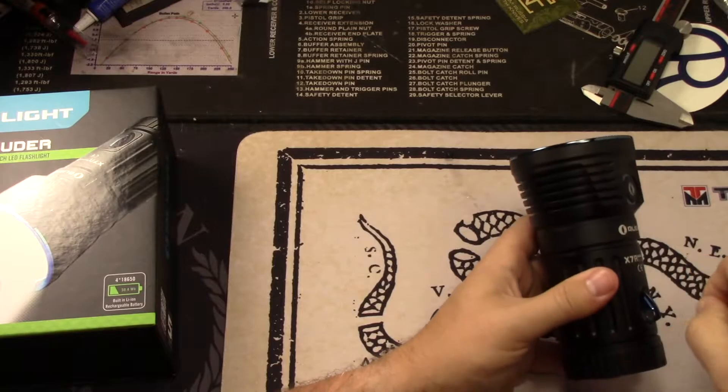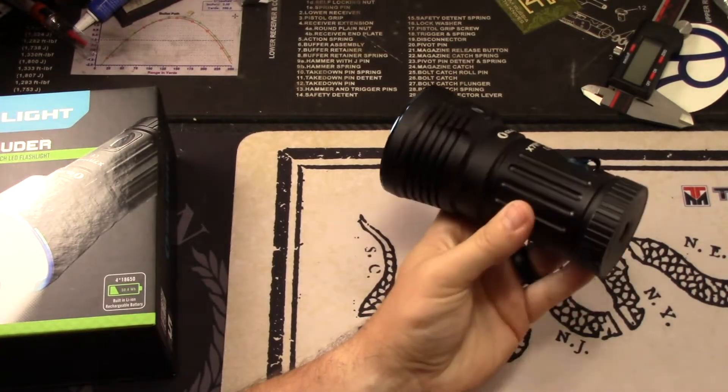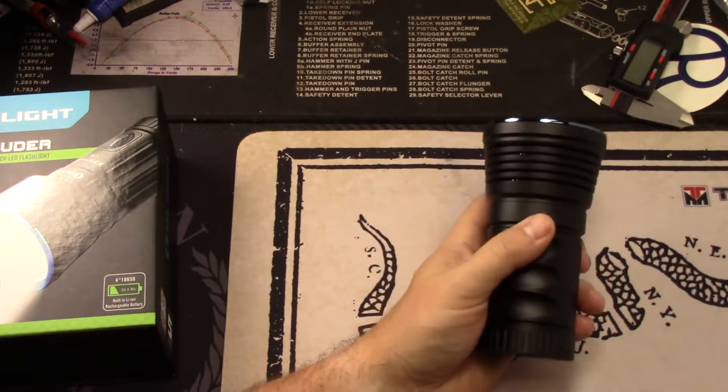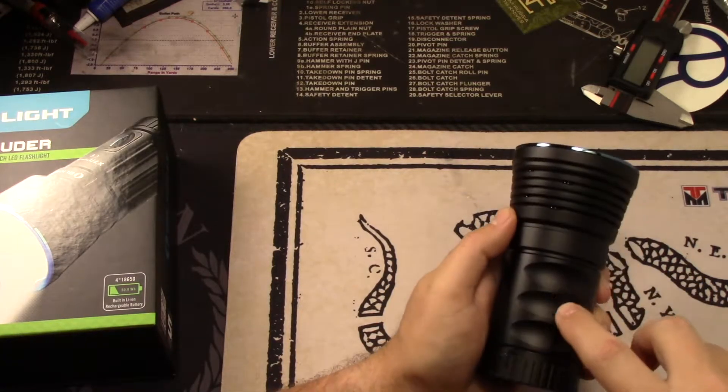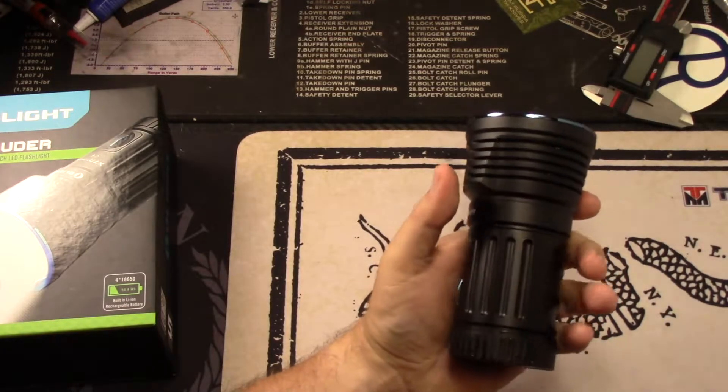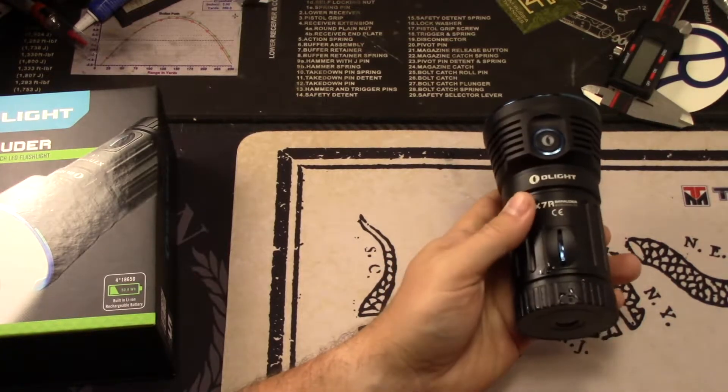The lanyard attachment is kind of cool. It's right here on the front — if you don't want to use it, it hides away, and if you do want to use it, there you go. It's got some nice grips, some nice grooves in the aluminum. And you can see it's been submerged — the water just keeps dripping.